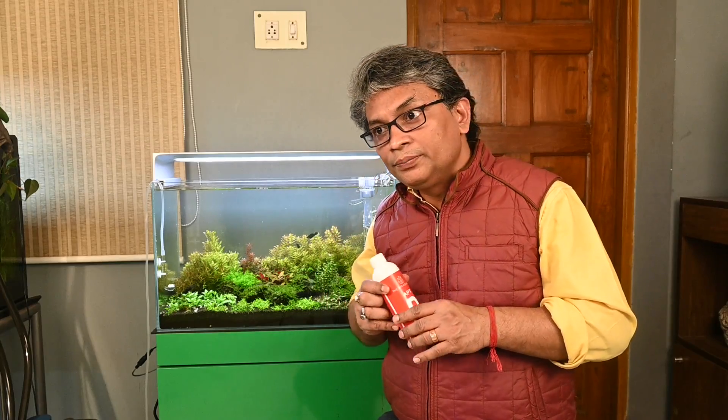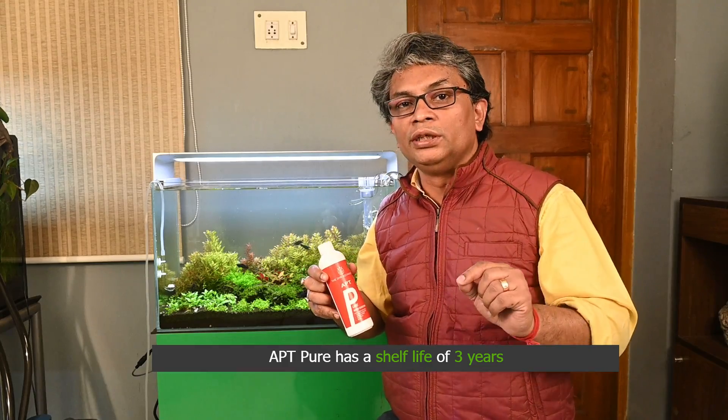Lastly, one very important point: it has a shelf life of three years. After you have opened the bottle, you should use the product within three years. After three years of opening, please don't use this product.